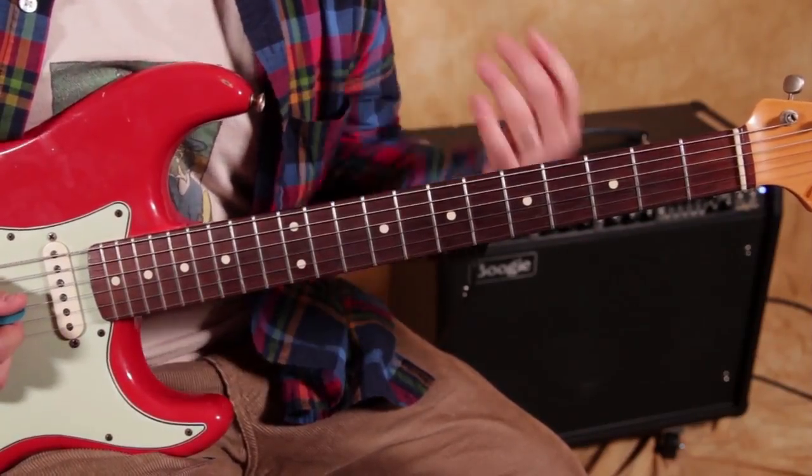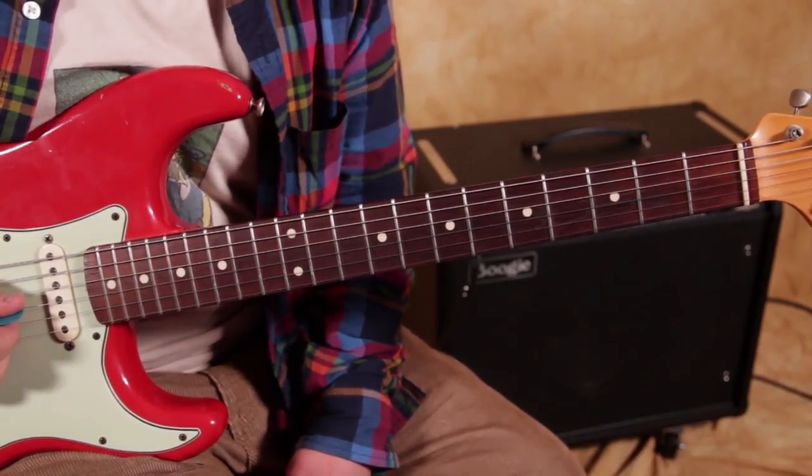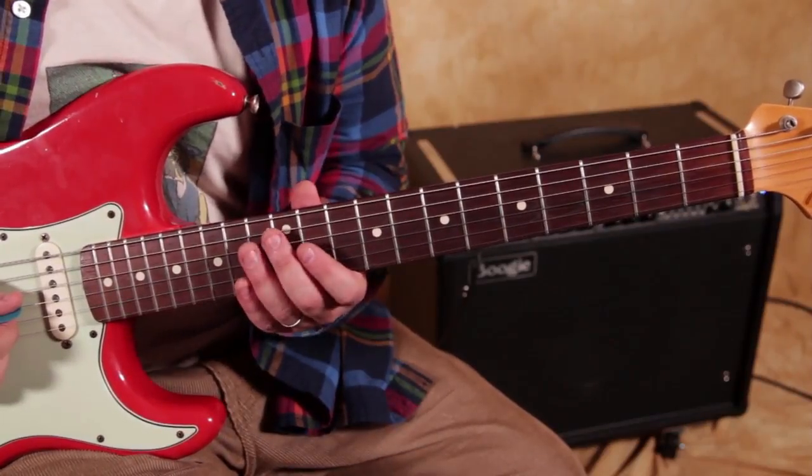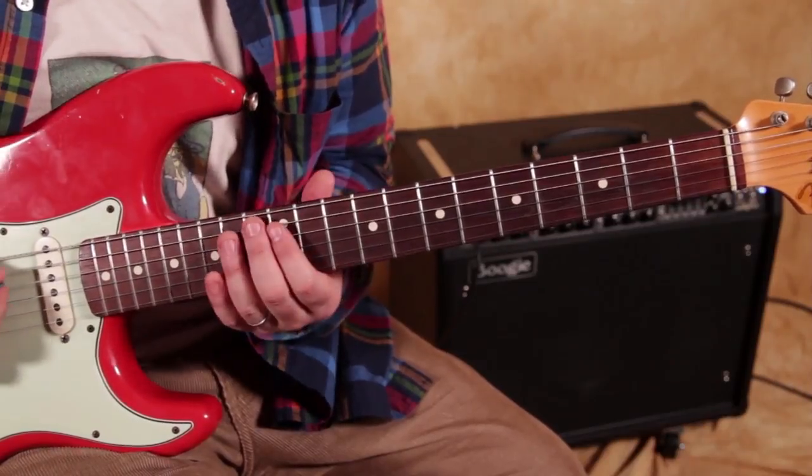I'm tuned down to E flat, so you're going to need a guitar in E flat tuning to be able to play this. I'm on that 12th fret pentatonic.